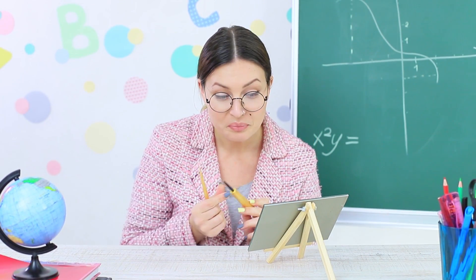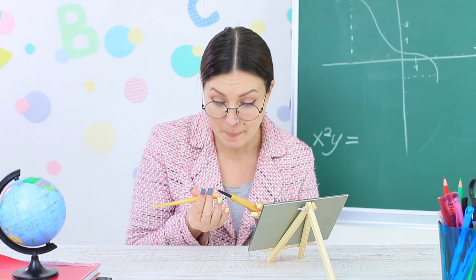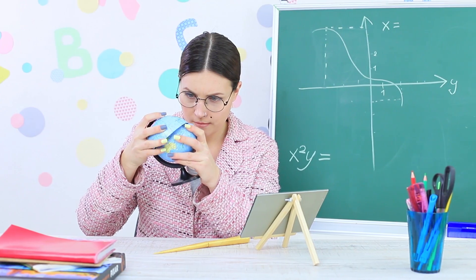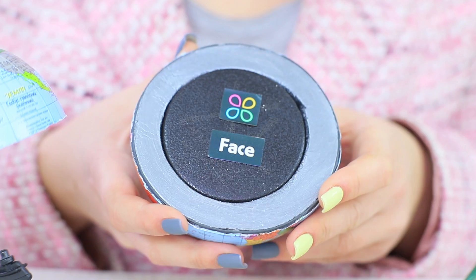Miss Smith is defining her mole with the eyeliner — hello, our school's version of Marilyn Monroe! You're so beautiful! A globe can make your face look fresh. Miss Smith hides face powder in the center of the earth.